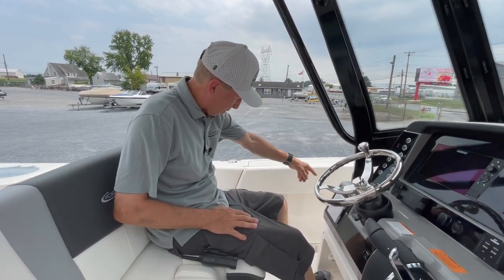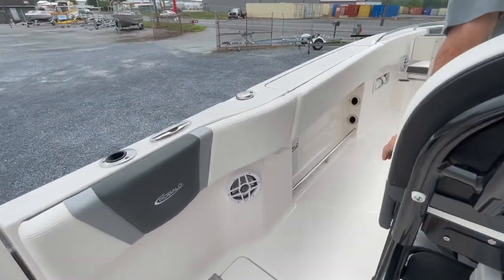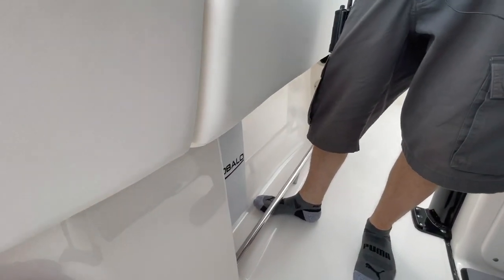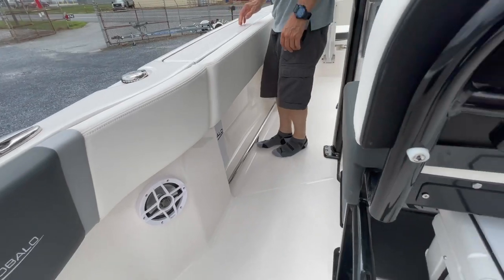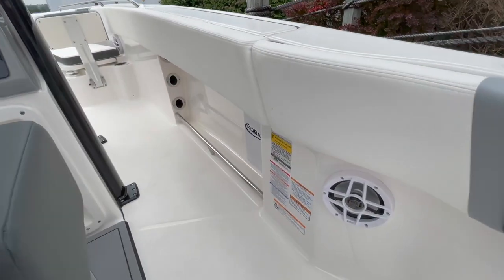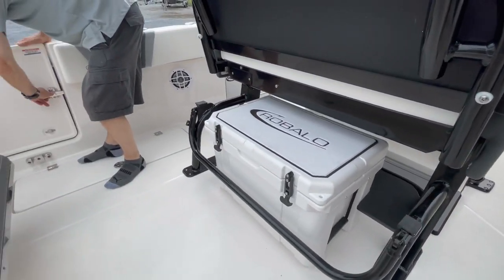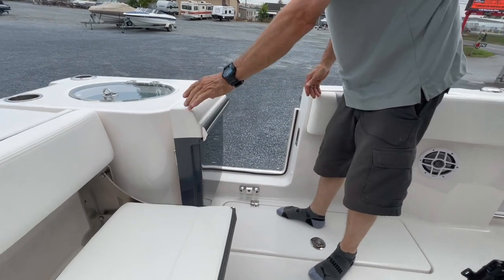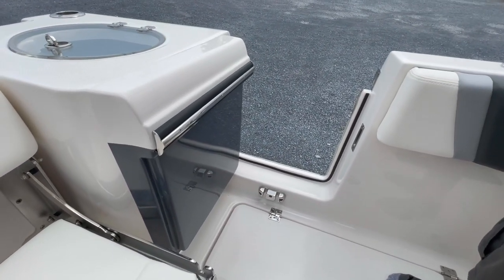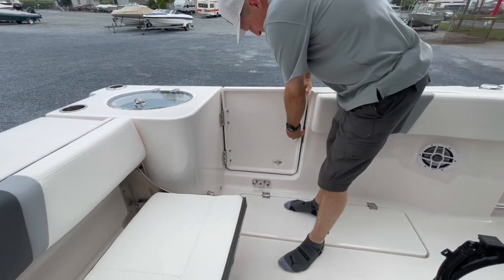We've got raw water wash downs, fresh water showers, toe kicks so we can lean out to net a fish. Our dive door is pretty sweet. So that's simple — open up. We also have stocked this boat with the ladder so we can use it for entry and exit on the side of the boat.